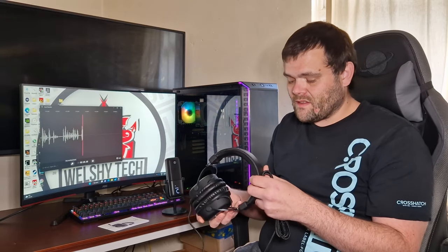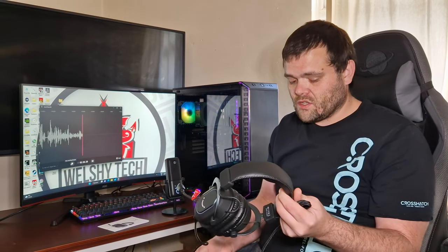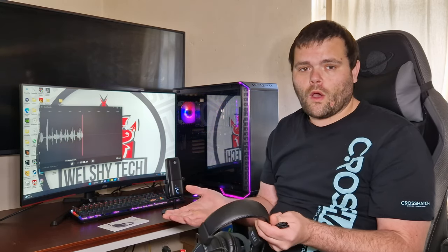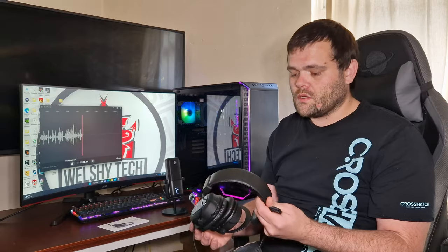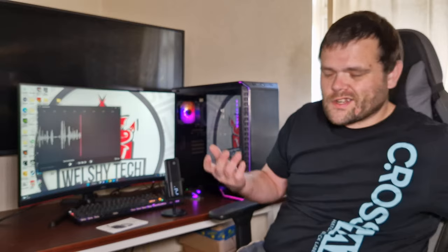I personally don't recommend them, but that could just be personal preference. I'm not going to leave a link below because I honestly don't think they're worth the money — there are much better headsets on the market for the price. The AOC headset I also reviewed was 15 pounds cheaper and felt brilliant, with a decent microphone too for 30 pounds. I'm sorry FiFine, but I just can't recommend them.